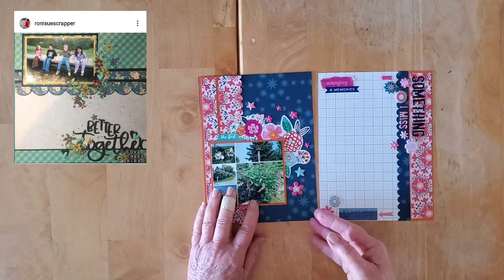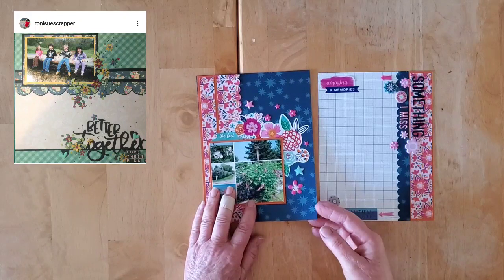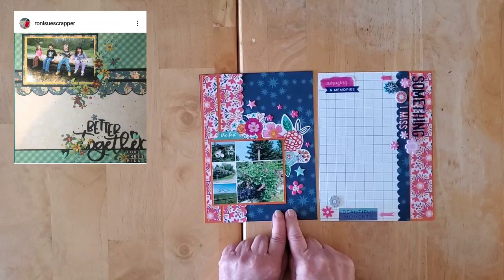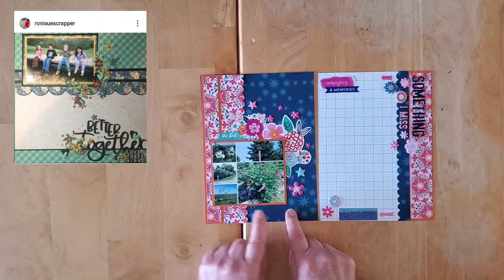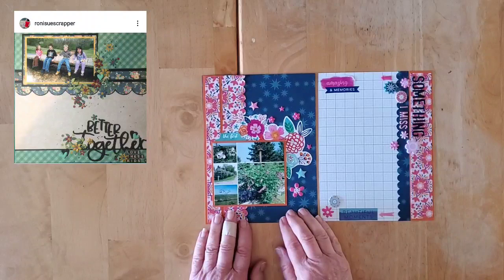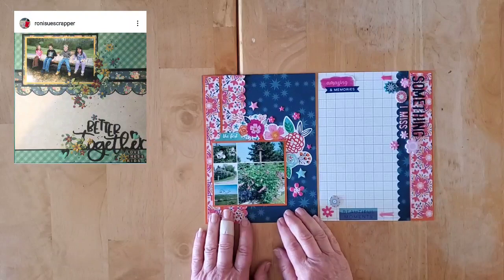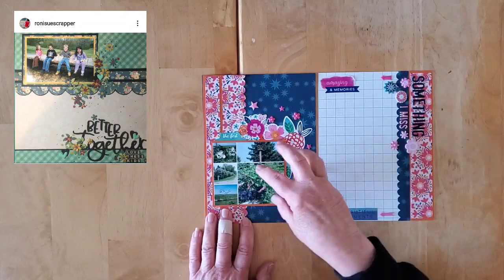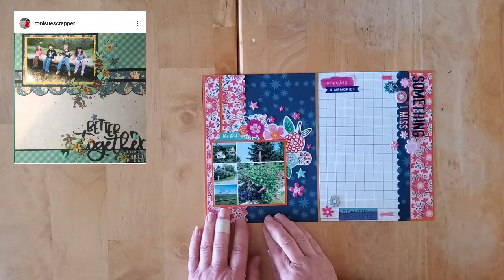I am using the Paige Evans 'Go the Scenic Route' and the Wonders collection. I'm not quite sure which comes from where — I think this paper comes from Wonders and I think both of the papers actually come from the Wonders collection on this particular layout.